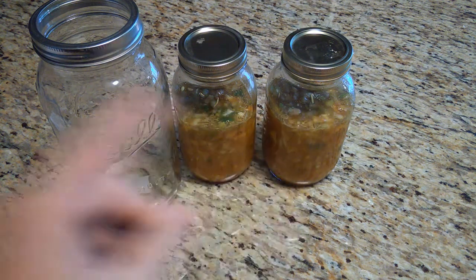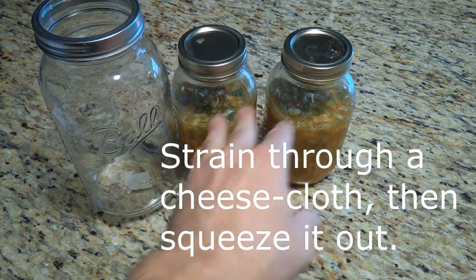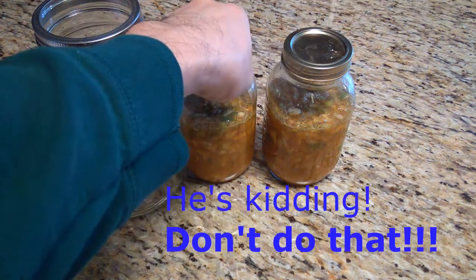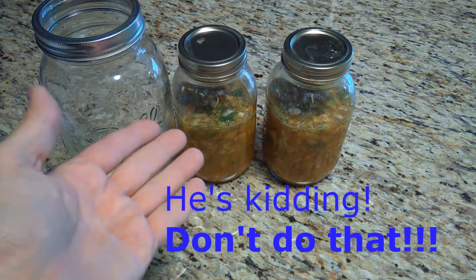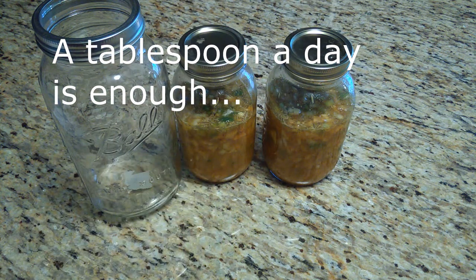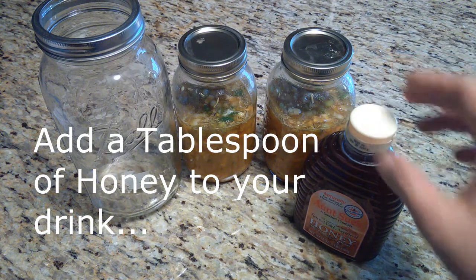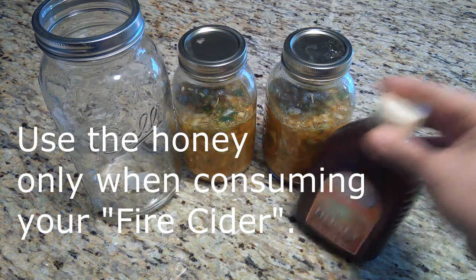You're going to strain this into a different jar. Then take the remnants — all the chunks left over — put them in some cheesecloth and squeeze them out into your new jar. Don't gulp it down — just like with the apple cider vinegar recipe, take a tablespoon or two, put it in some hot water or some tea, and drink it like that. That is when you add your raw natural honey. If you add the honey before you're ready to consume it, you kill the bacteria, which defeats the entire purpose of using raw natural honey in the first place.